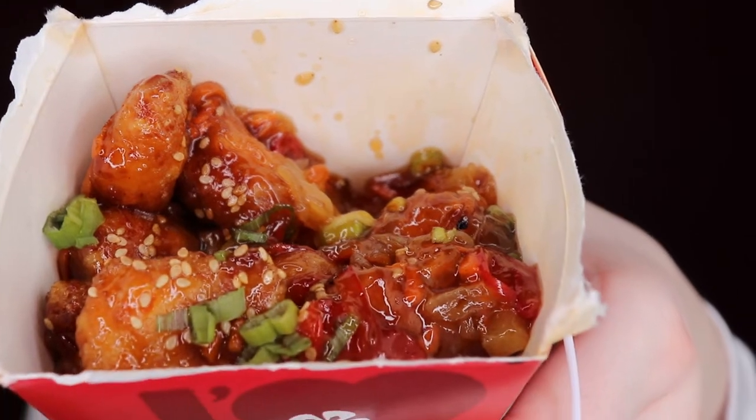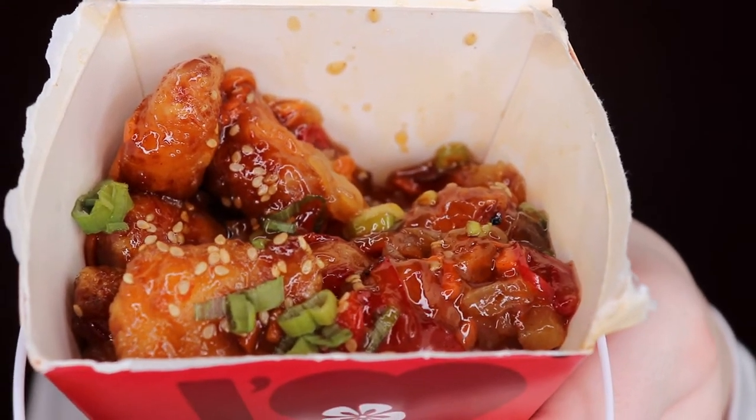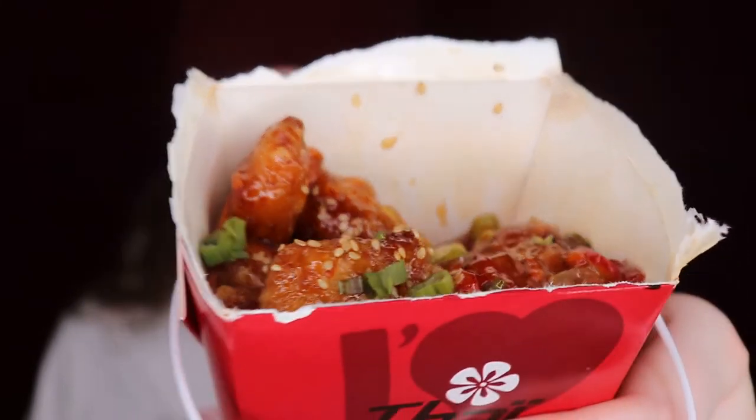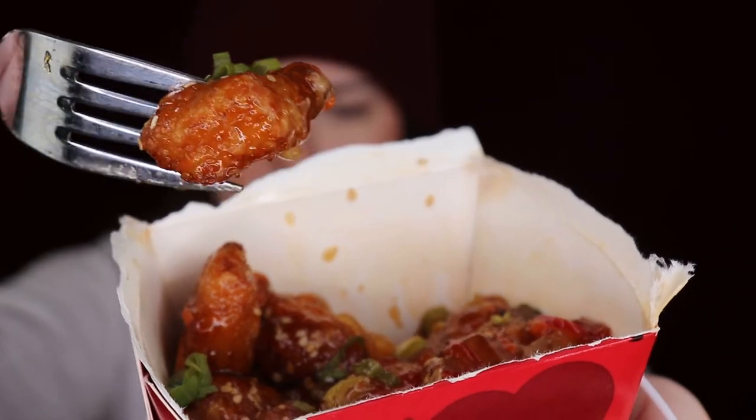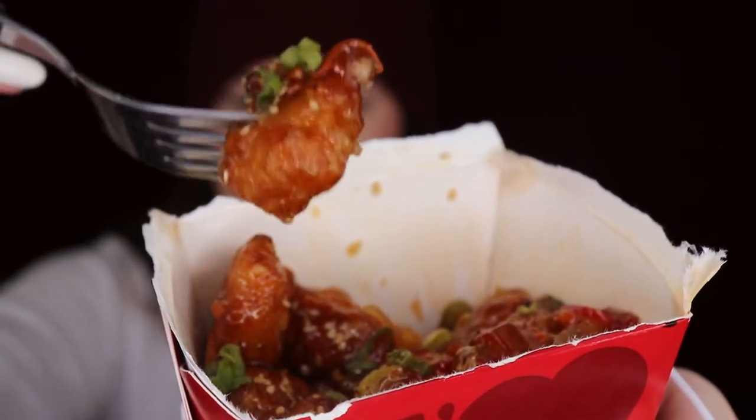I'll show you guys up close what it looks like — there it is, looks so yummy. Let's take a little bite, look at it. It's so yummy looking! There's rice in here too, yum.